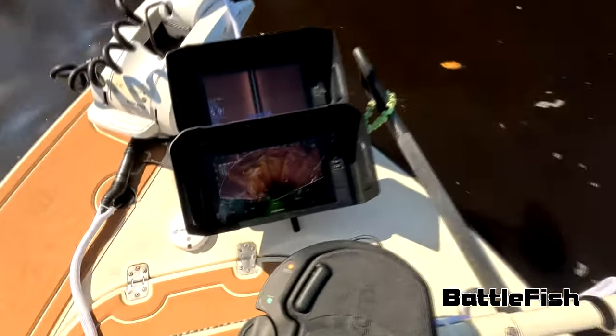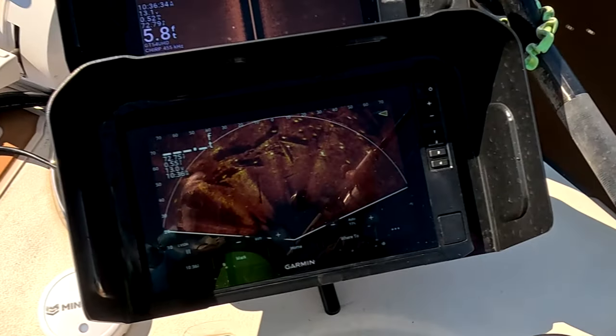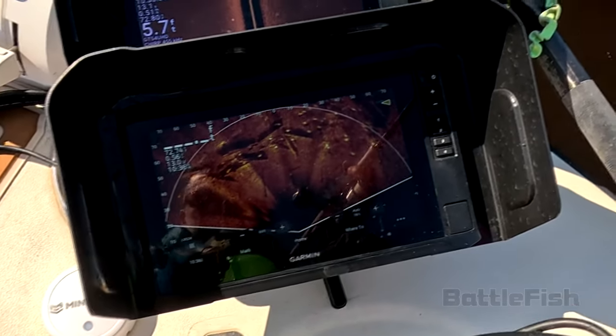We're going to look at my live scope setup here and I'm just starting to figure out how it works. I've had it for about a month, so let's take a look.